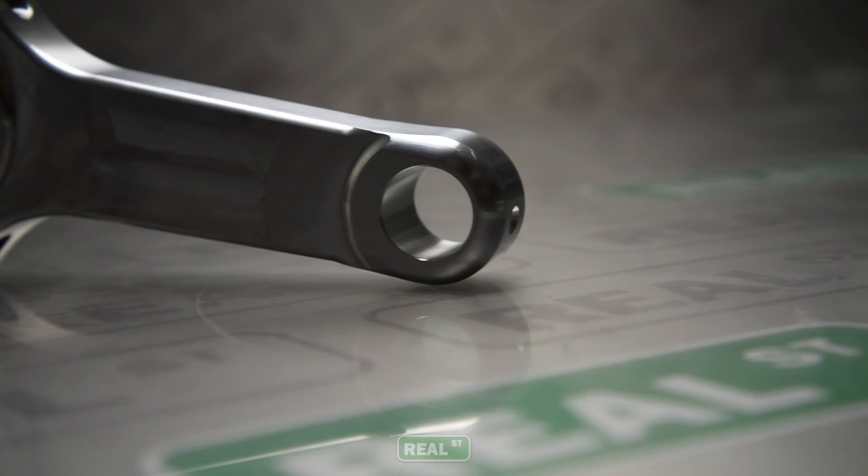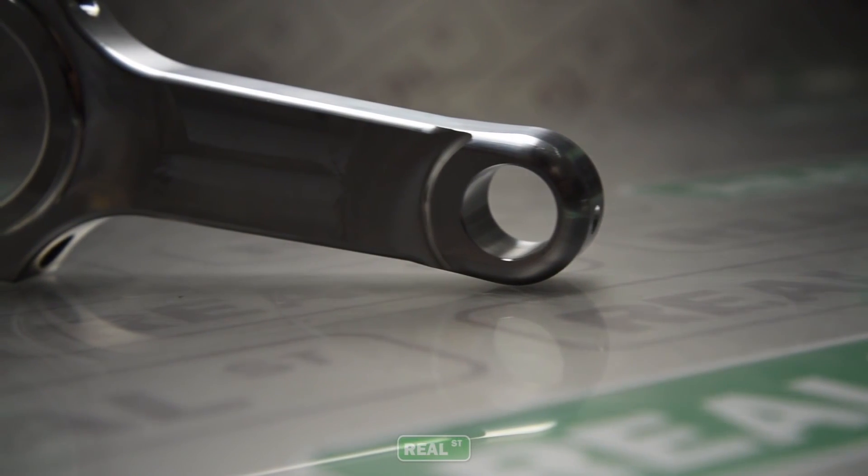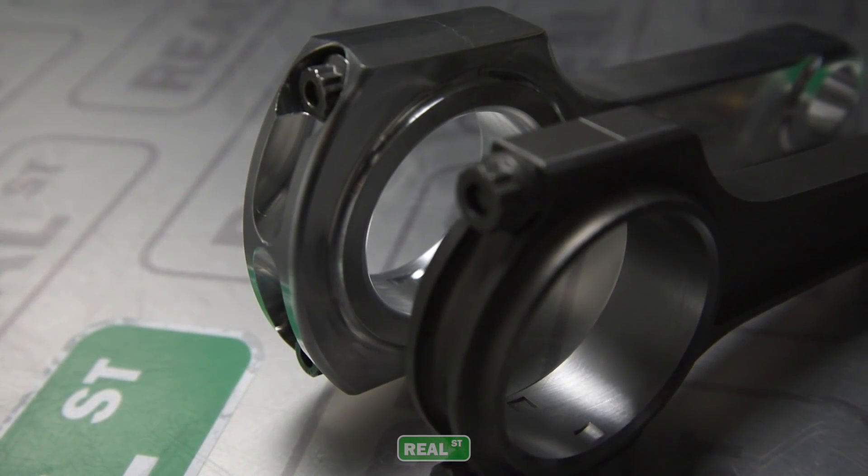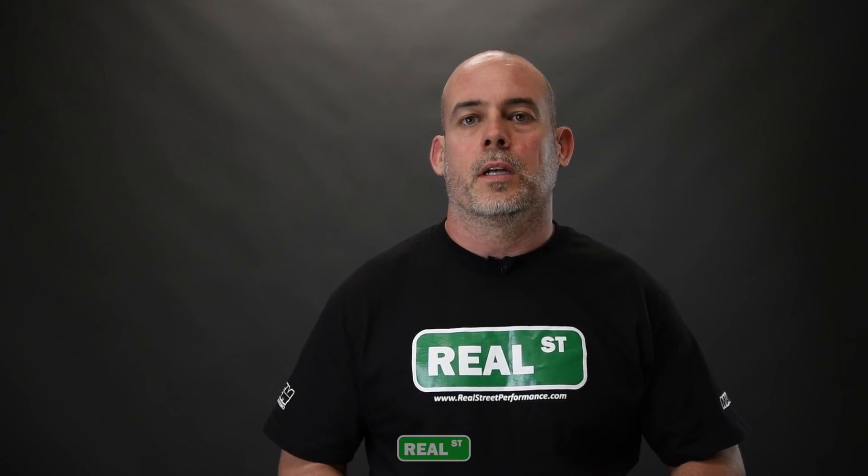The power from the combustion is still going to be transmitted from the piston through the rod to the crank — all that's still happening — but the aluminum rod softens up that whole experience. So where you were getting a lot of vibration and harshness pounding on the bearing, now the aluminum rod absorbs it, quiets it down, and you end up with longer bearing life.